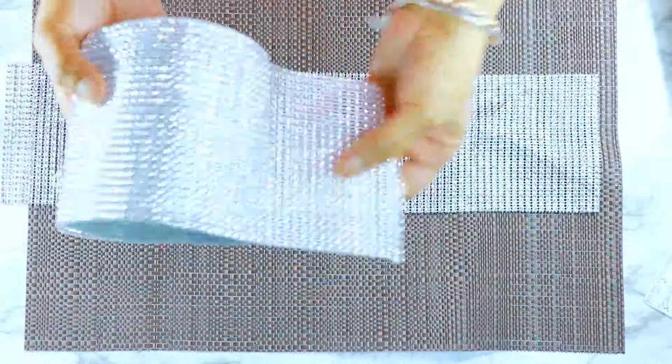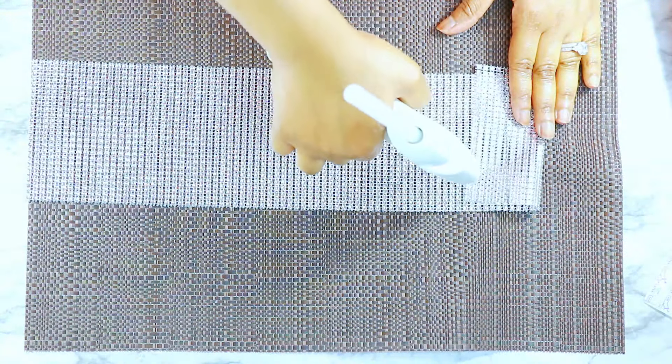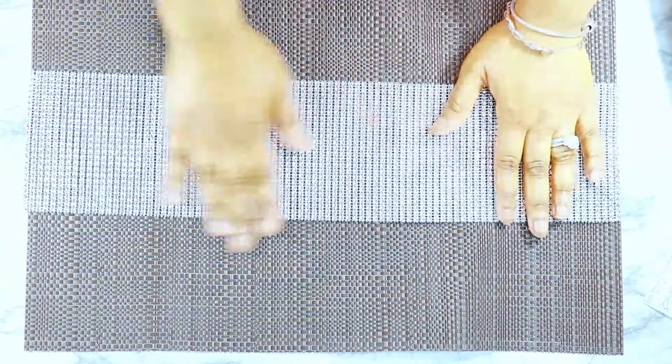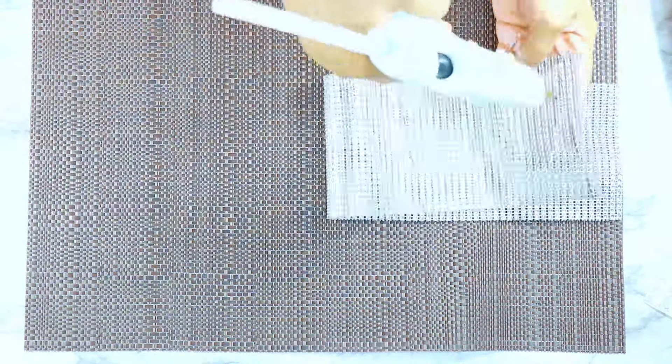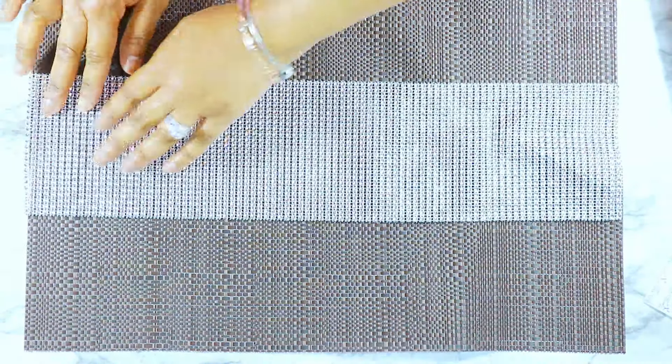Another option is to use your Totally Dazzled diamond wrap, which I use in just about everything. You'd use the entire strip — all 20 rows of diamonds it comes with — add a little bit of hot glue, and you have a really beautiful placemat for a special occasion. I know Thanksgiving is coming up and the holidays — this is great for it.